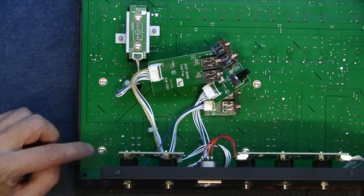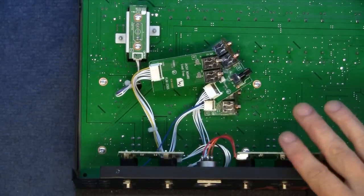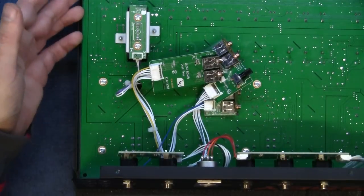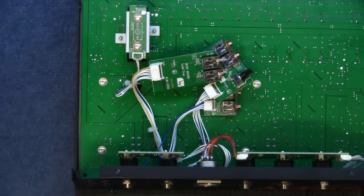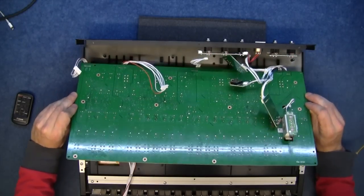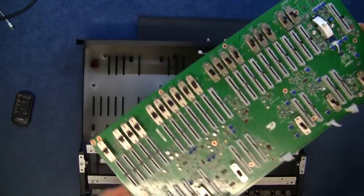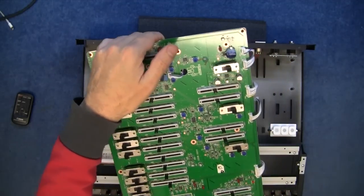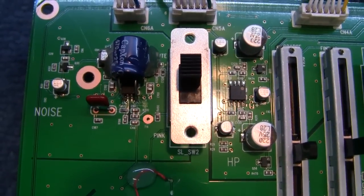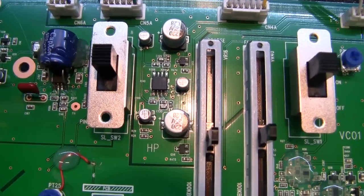Now I can get to this screw and remove this panel. There's no need to remove the portamento foot switch or pedal or the low output — I should be able to work my way past that. It's free. Let's get this out and have a look. That's actually upside down — one moment. There we go. You'll have to excuse my hand wobbling here, but I'm doing this freestyle just to try and give you a look at the actual board.